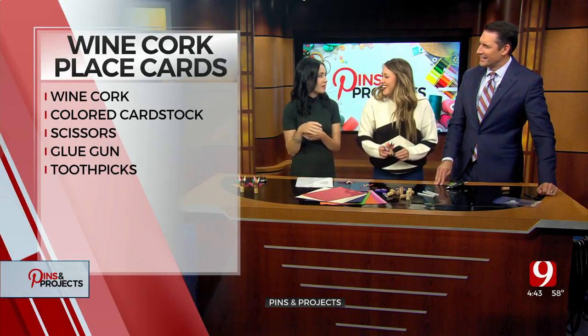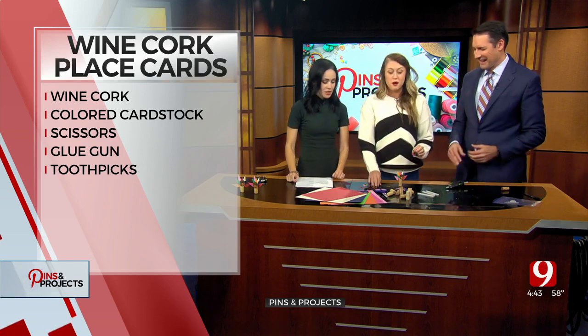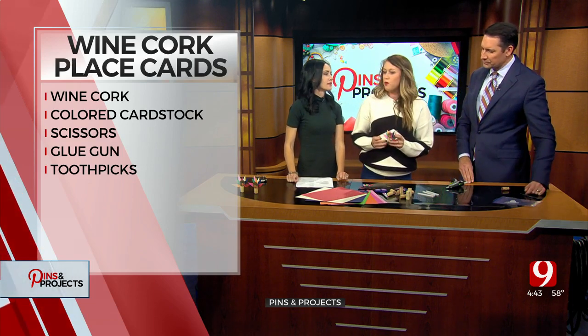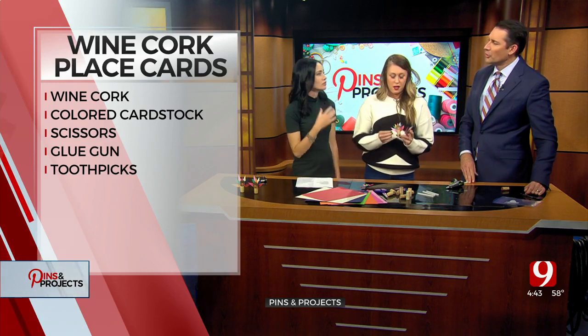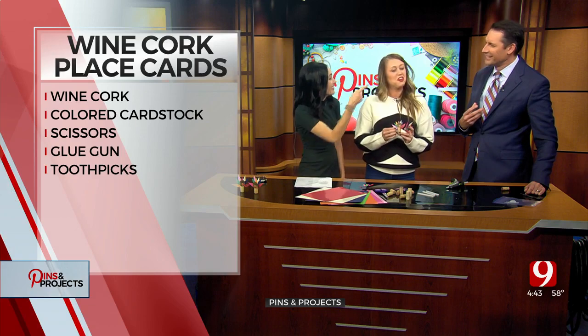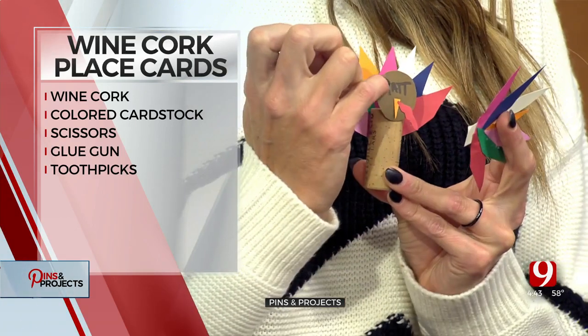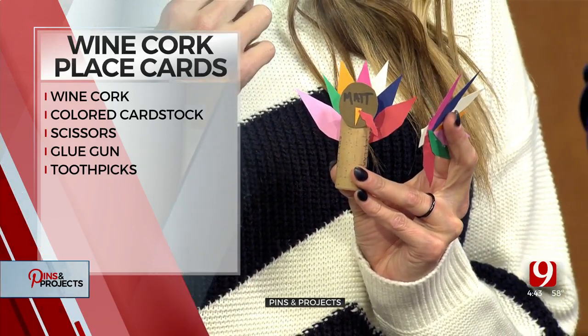It's actually called the wattle — W-A-D-D-L-E — waddle, like wattle. So you glue the wattle to the turkey head. Then you can write your guest's name right on the head. Matt's invited back this year — he is invited this year.